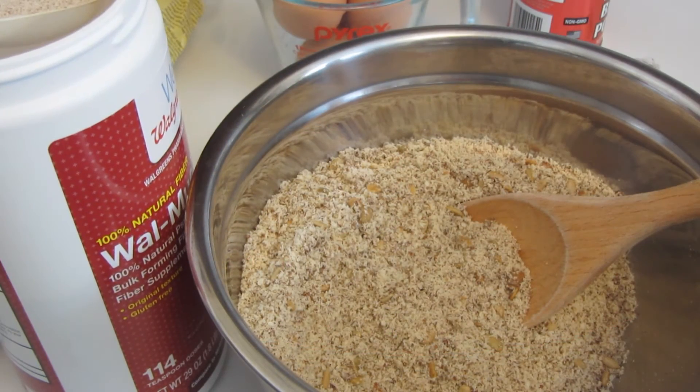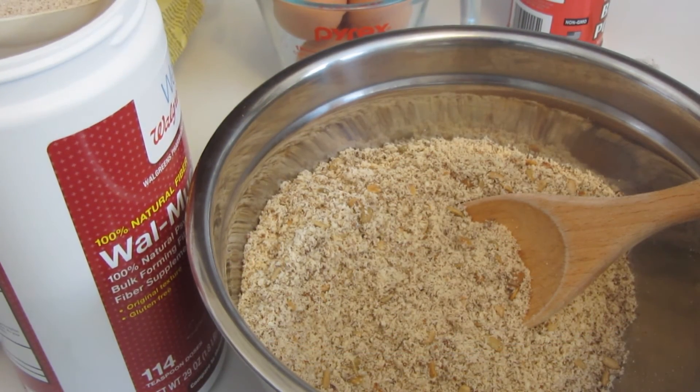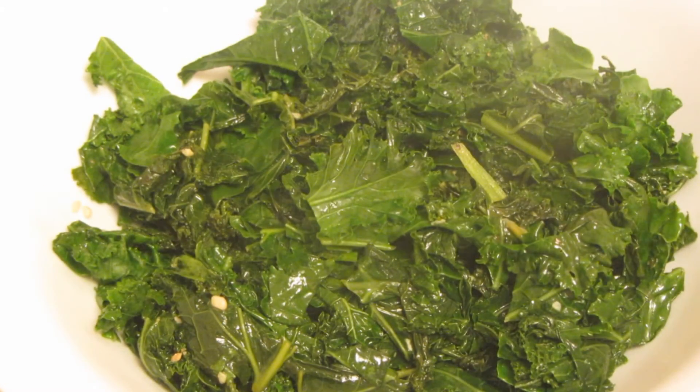In a medium bowl, mix the spinach. The spinach only took about five minutes to cook.